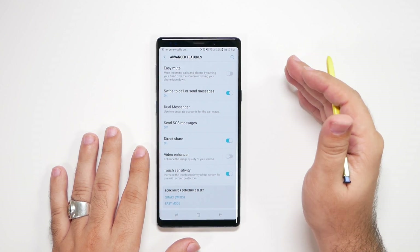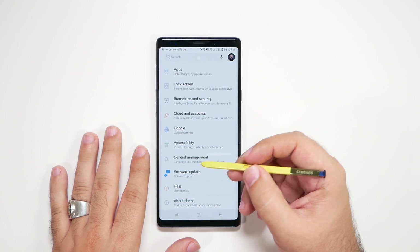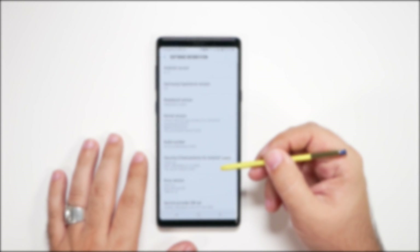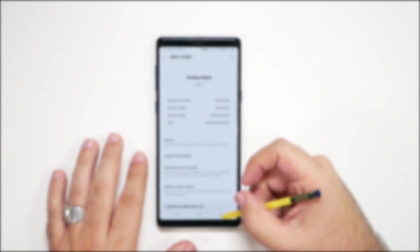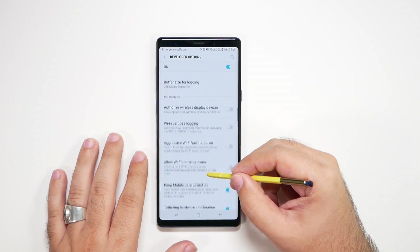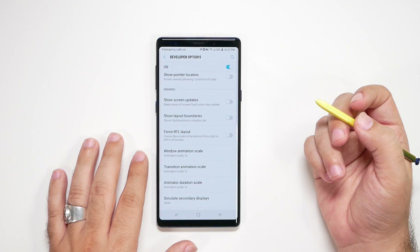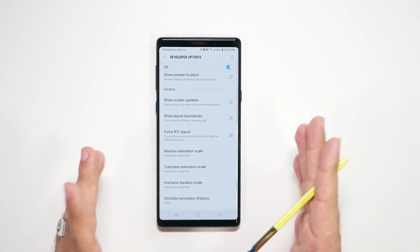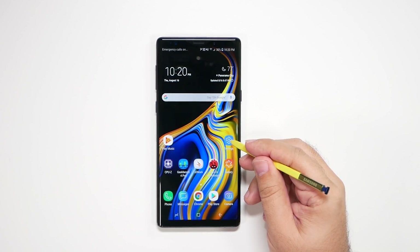Now we're going to go to Developer Options. To get there, go to About Phone, then Software Information, and hit Build Number repeatedly until it's unlocked. Once you've done that, go to Developer Options, swipe all the way up to the Drawing category, and you'll see three options that say animation scale. Change each of them to 0.5. This tells the phone to do all animations in half a second instead of a full second, so you can already see it moves a lot quicker.